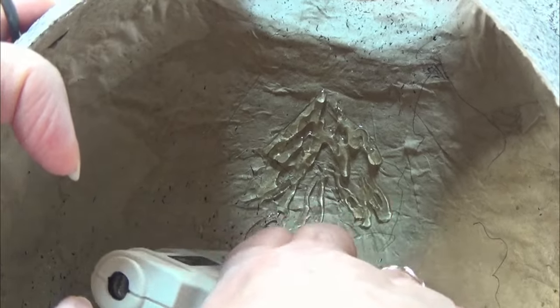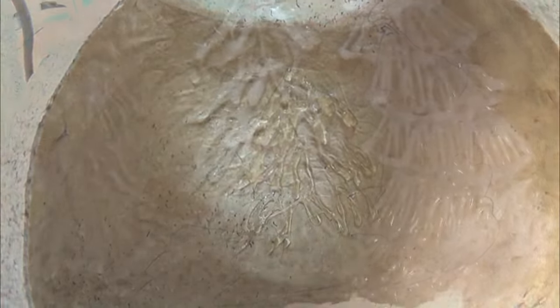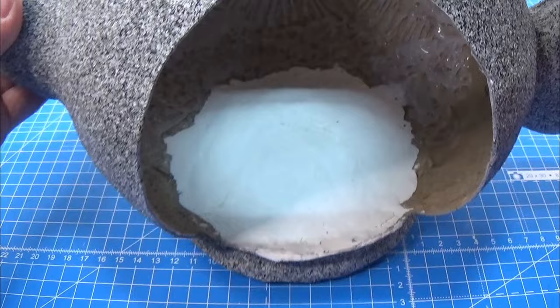This is a trick I learned from Froggy Stuff. She does that sometimes here and there and the result is actually pretty awesome. Here you see the dried trees.